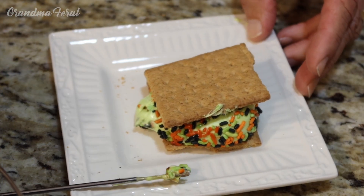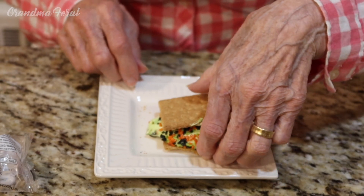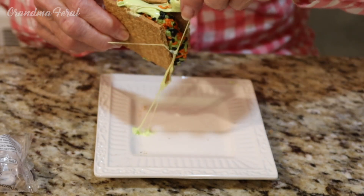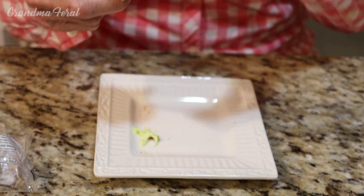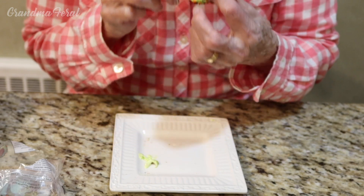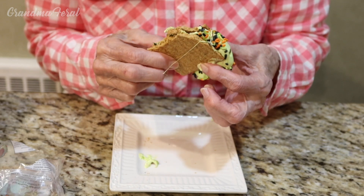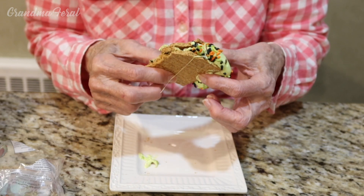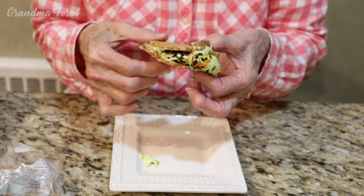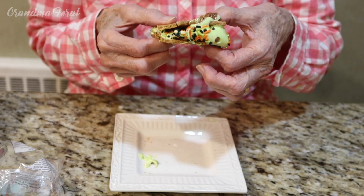There you go, Grandma. Here's your s'mores. Oh, thank you, Grandpa. This looks good, Grandpa. I haven't had a s'more. It's a little gooey here. Well, that's being a kid again. That's true — putting your fingers in it. Very good. Mmm. These make excellent s'mores. And you don't have to buy the chocolate separate and the marshmallow separate to make it. All you need is one of these marshmallows, melt them, and you have a great tasting s'more.